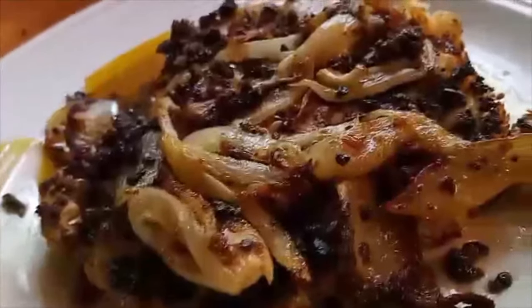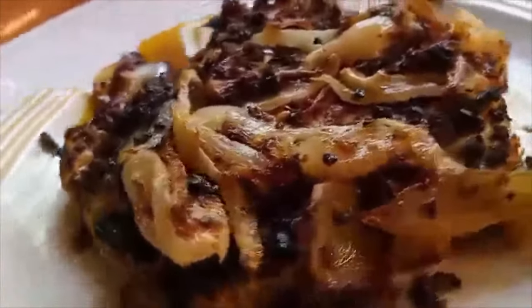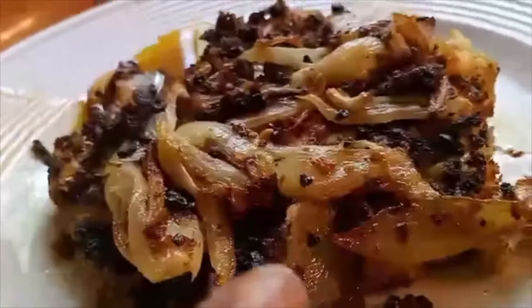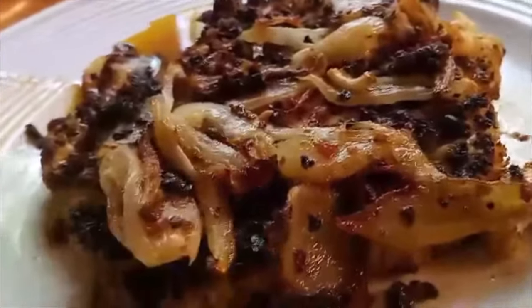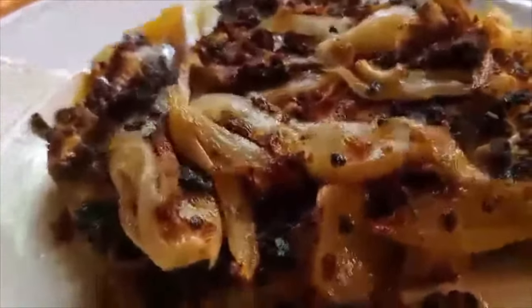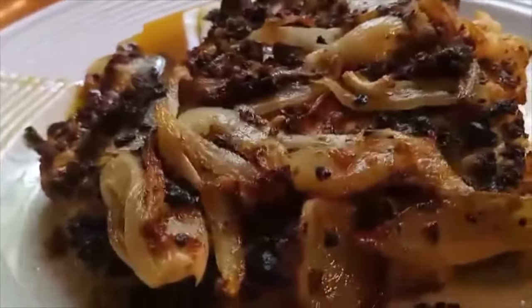This is my cauliflower steak — doesn't it look like a real steak? With grilled onions and garlic and that char on there like a steak is supposed to have. It is a cauliflower steak and it tastes almost just like a steak when you put that steak sauce on it.